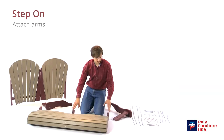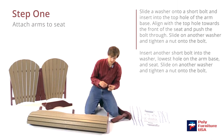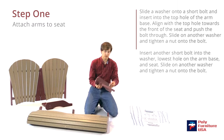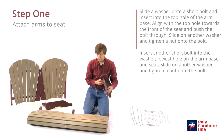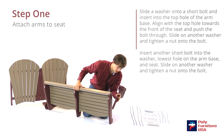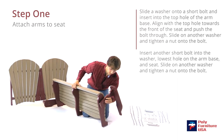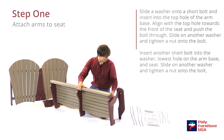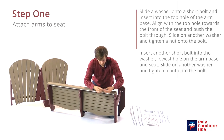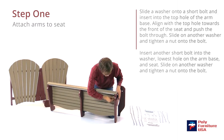We're going to start with the seat and the arm. Grab one of the short bolts and a washer — slide the washer on first. Stick it through here, then stand this up and it'll slide and should line up with the hole right there. Push that through. Then grab another washer and a nut; the washer will go in first, then the nut.